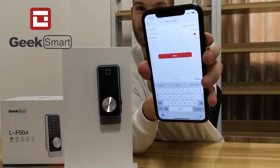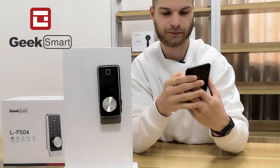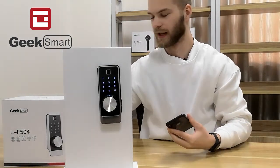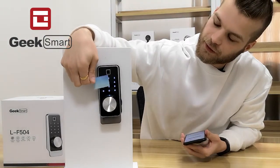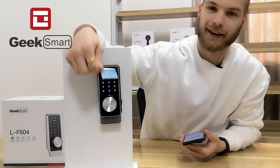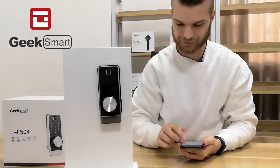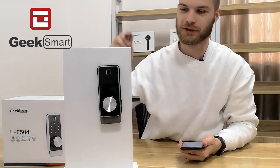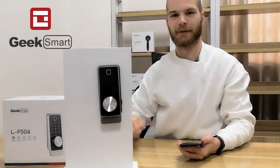I want it to be permanent, so I press next. Please swipe your card — and I am asked to swipe my card. Here is my IC card. Input successful — and there we go, it's that easy to add an IC card. Now I can use my IC card to unlock my door.